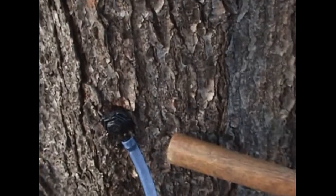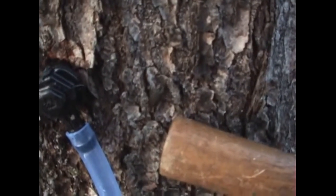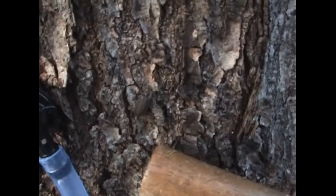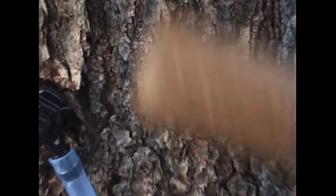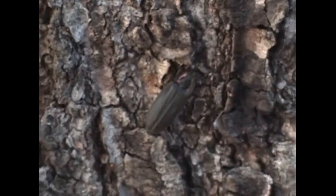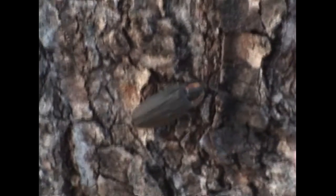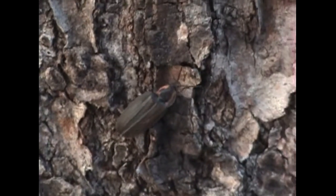And our friend the lightning bug - they're always crawling around the trees when we're tapping sap. They like the maple trees. We haven't figured out why yet - if it's because they find cracks where the sap is leaking out, or if they like the folds in the bark to hide under for the winter, or to make babies or whatever. But we always see them, and we like them. We enjoy them in the summer, so it's nice to see them in the spring. Gives us a little taste of what's to come in June.